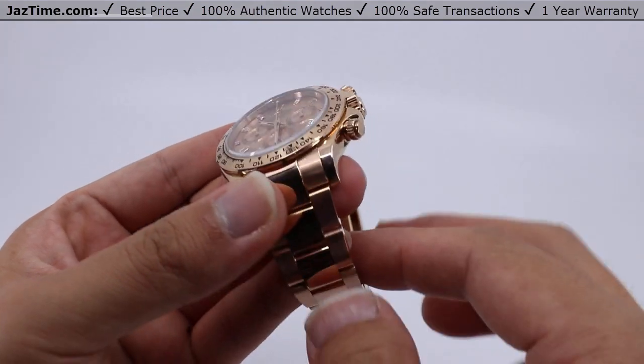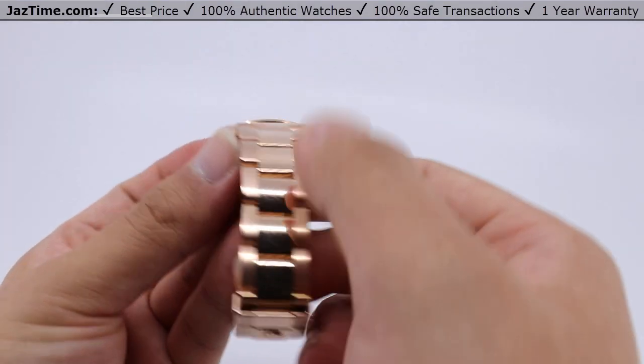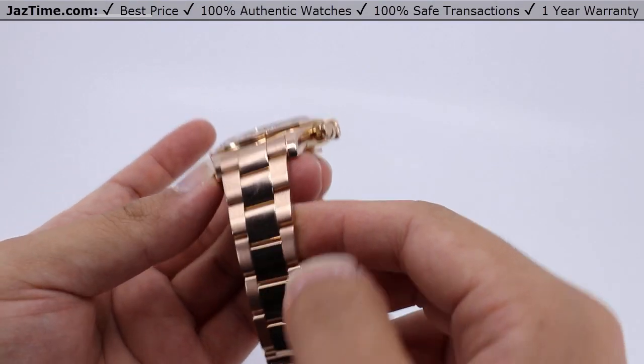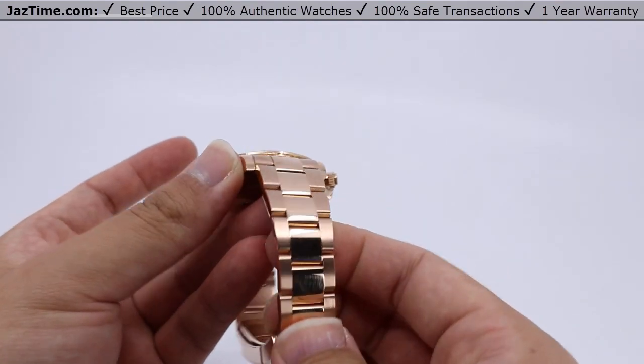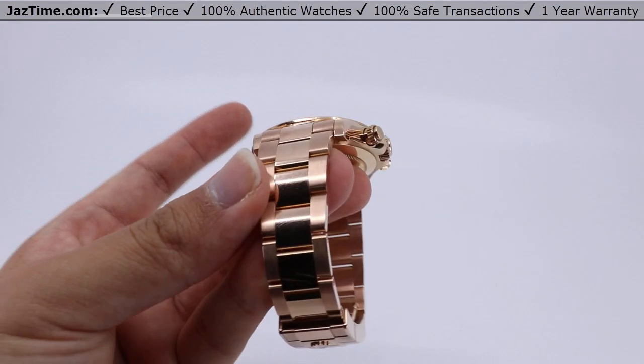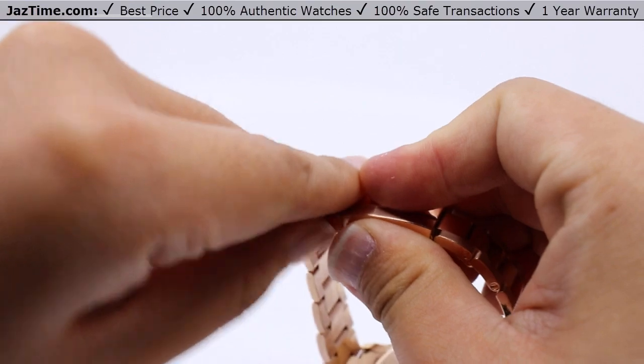The bracelet is an Oyster style with flat three-piece links, also in 18 carat Everose gold, brushed on the outside and polished down the center. The clasp is a folding Oyster lock safety clasp with an easy link five millimeter comfort extension link.